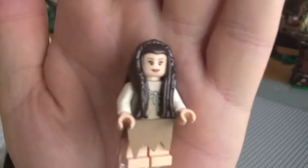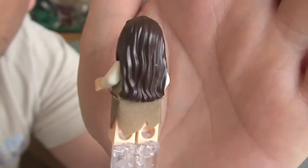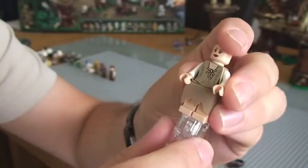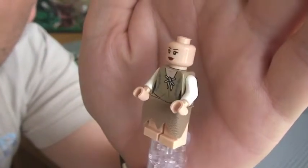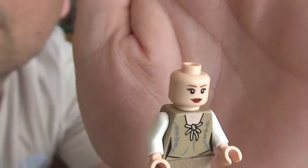So next up we have Princess Leia. You can see Princess Leia there with her skirt on and obviously long dark hair. See the skirt. Take her hair off. You can see her front torso printing and her rear torso. Obviously you can see there as well she does have a two-sided face. That's Princess Leia.